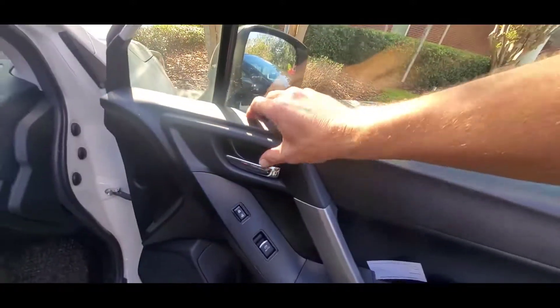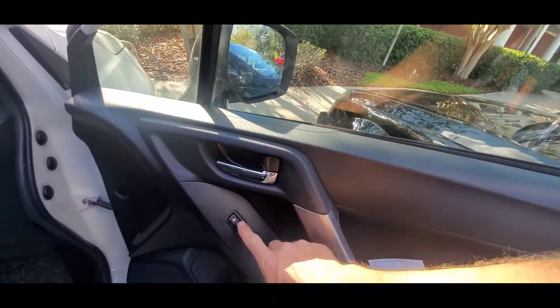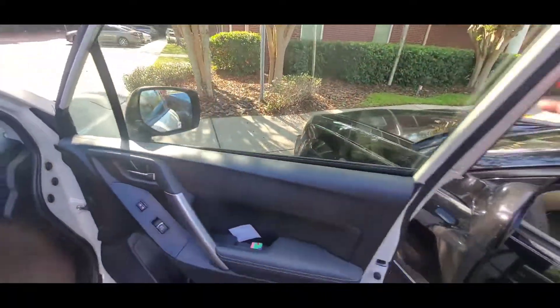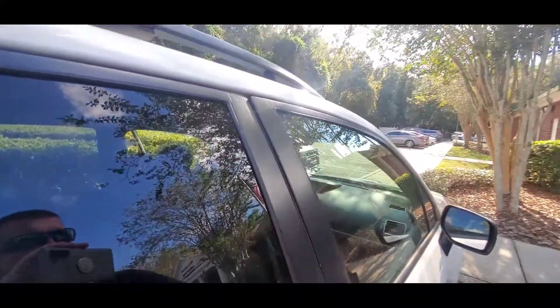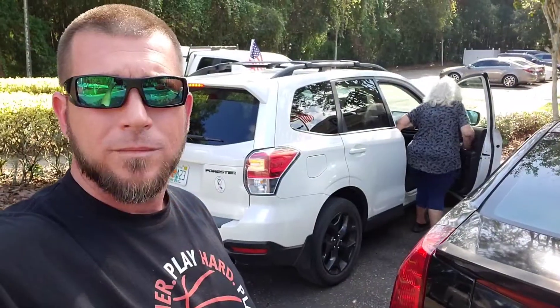If you can't get the flipper lock, you could try hitting the unlock button, but flipping the flipper lock is your best approach. When you shut the door you'll see it's nice and tight and no air or water can get in. All right guys, that's how to unlock your Subaru Forester. Hope you enjoyed the video — don't forget to like and subscribe, drop me a comment below, and I'll see you on the next video. Bye!